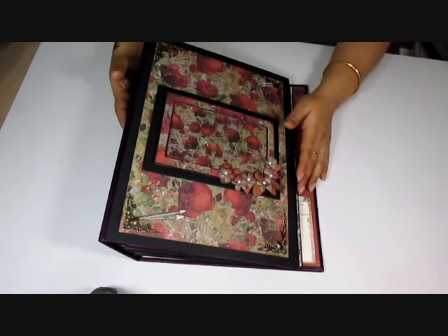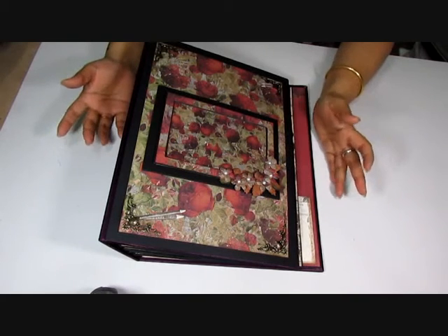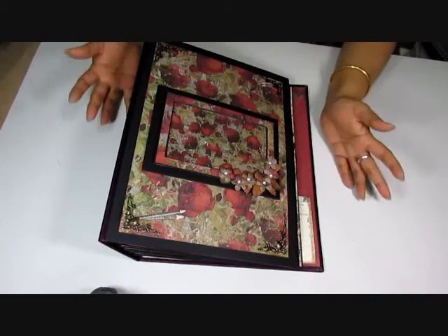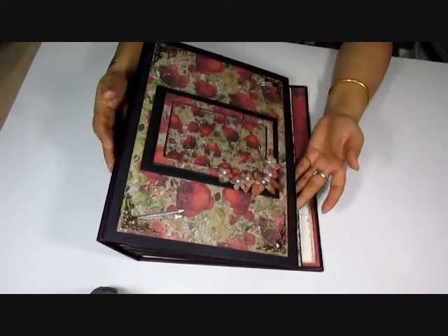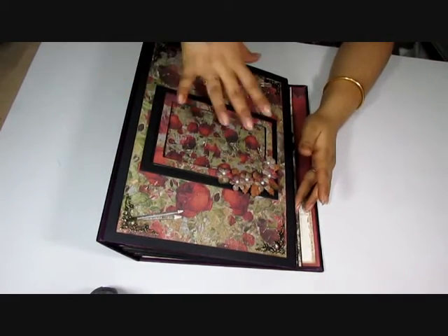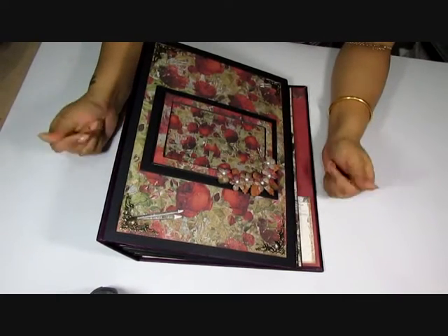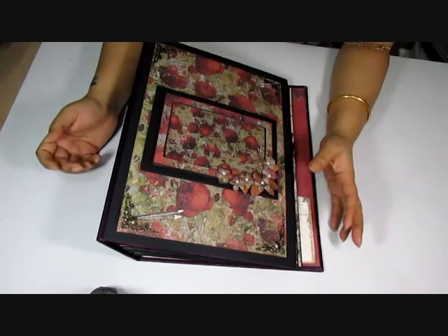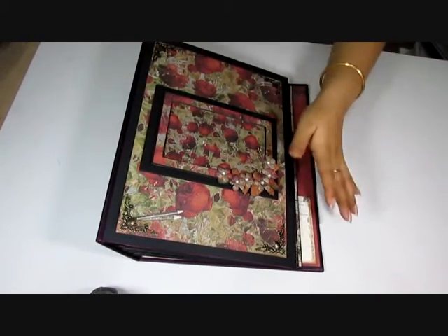Namaste guys, this is Ashputa from artsoncraft.blogspot.in and I have another fun little project to share with you. It isn't little at all — it is huge. It is an A4 album and I do have to add a ton of pictures in here before it's off on its way, but I want to do a quick video of it because I'm not sure if the client will be happy with me sharing their private photos.